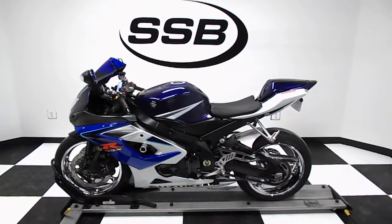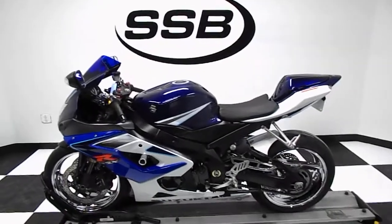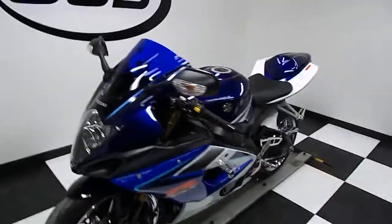Welcome to SimplyStreetBikes.com. Here we have a 2006 Suzuki GSX-R1000. This video will do a quick walk around the bike, go over its aftermarket modifications, then fire it up so you can hear it running.